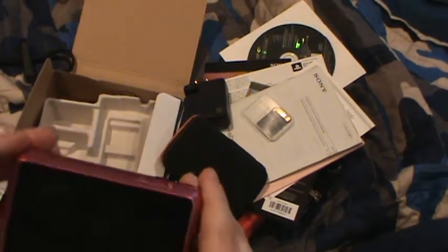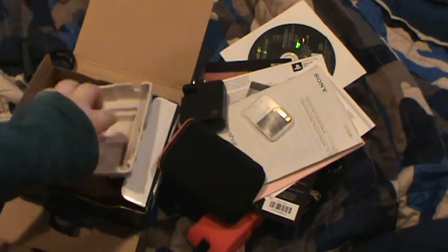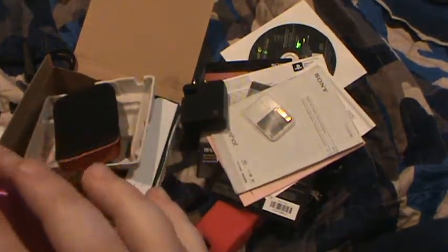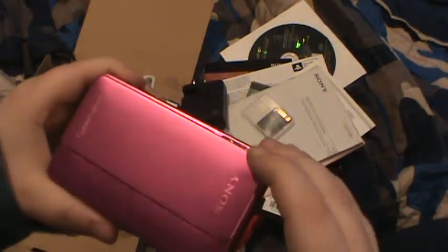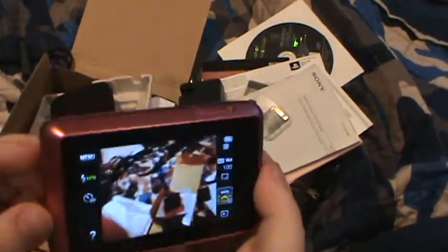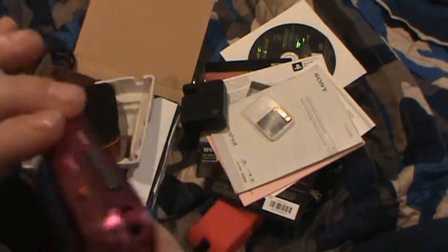There you have it — this is the Sony Cybershot DSC-TX-10, and I believe that's everything that's in the box. It actually came out with a little sliding tray as you can see. The battery was already in it, I'm not sure why. There's no memory card in it. I really hope you enjoyed this unboxing. There's the Sony Cybershot — isn't it cool? Look at that.